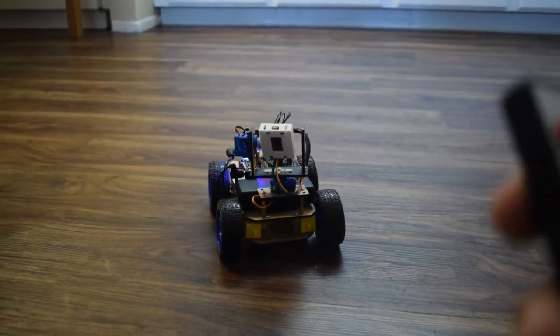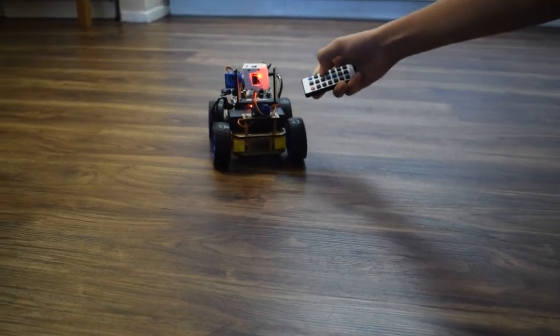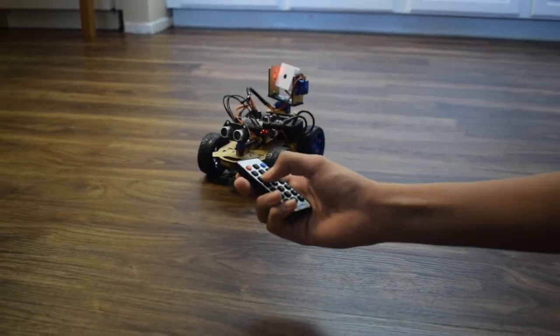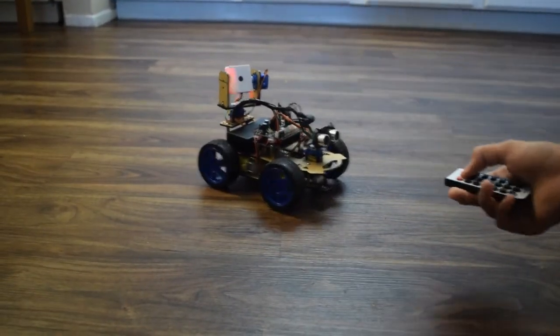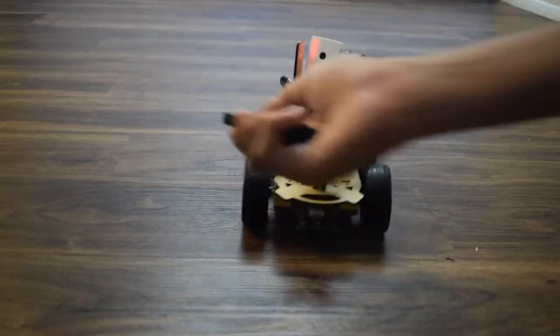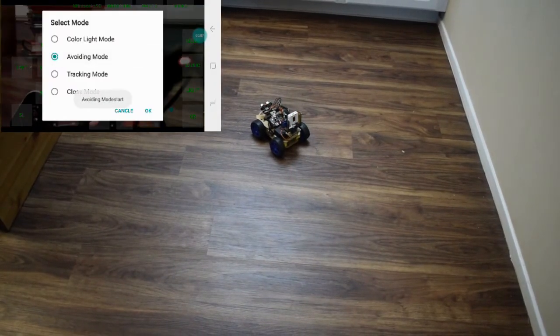As you can see, the remote is barely working from any distance. So now we'll be taking a look at the app and the mode features that the app can give. Now we'll be taking a look at the avoiding mode.